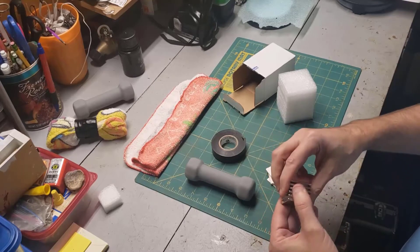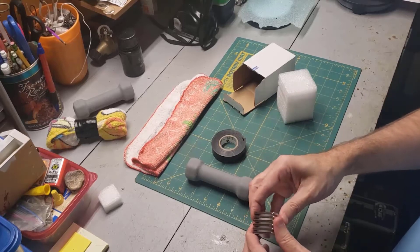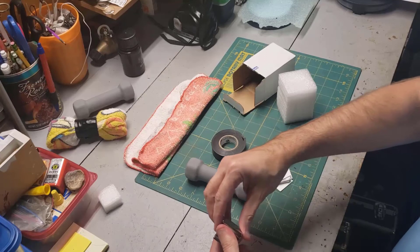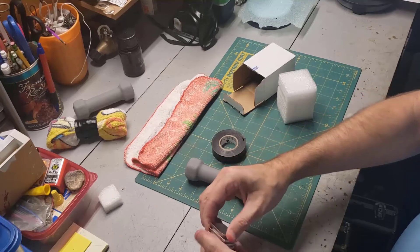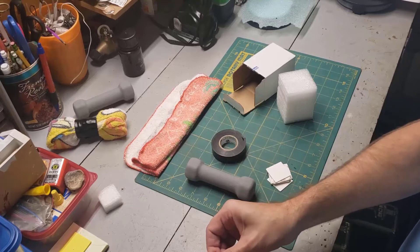If they were all attached to each other, it would be very hard to get these apart. So be very careful — don't get two of them close to each other. I'm going to try to get one off. These are very tight.